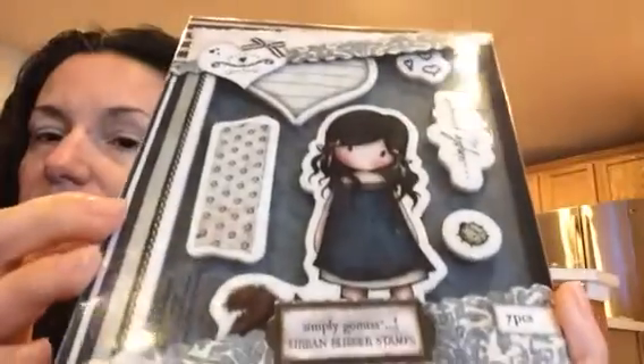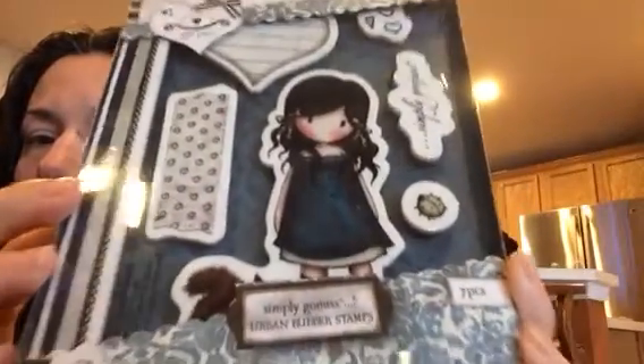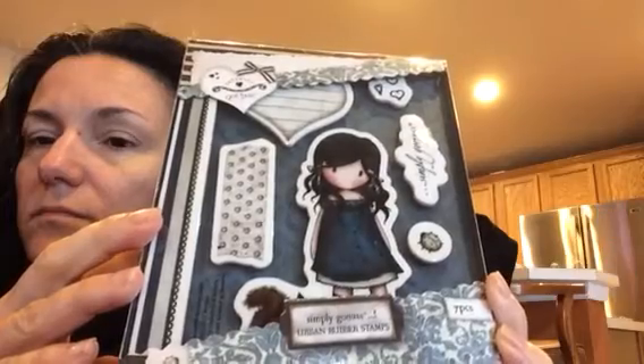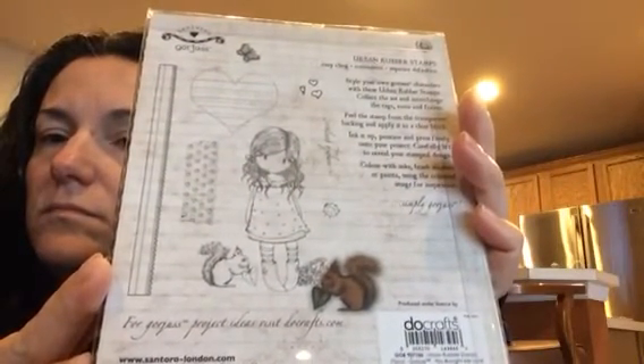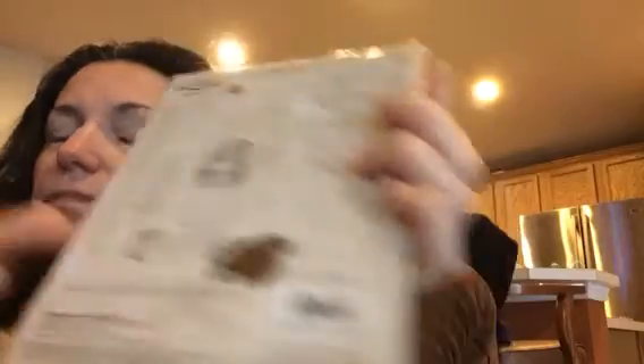This one is called Lady Bird. This one's gorgeous, oh my God. This one is called You Brought Me Love. By the way, it says here: for gorgeous project ideas, visit DoCrafts.com. I'm going to show you exactly where it says it — right here.